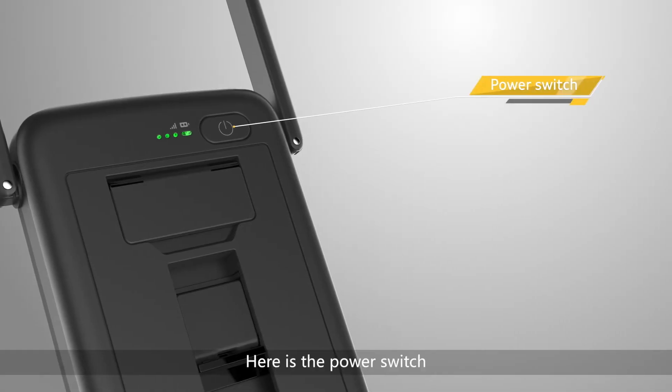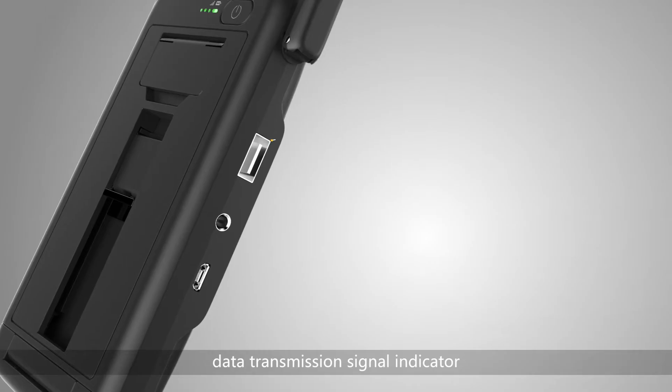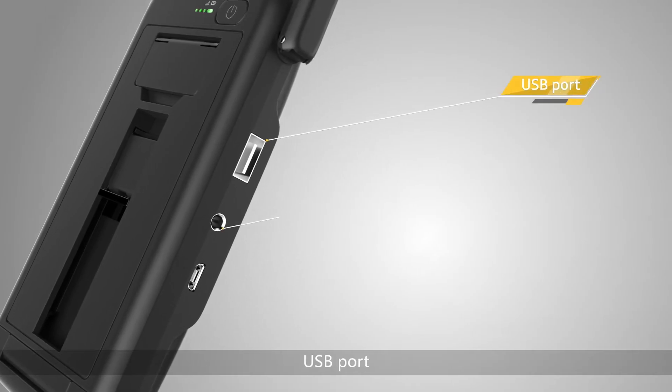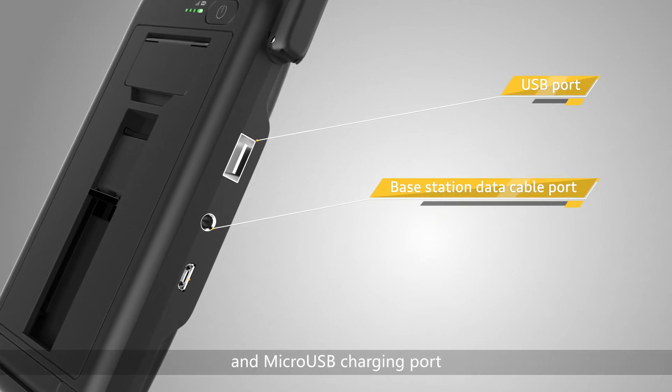Here is the power switch, power status indicator, data transmission signal indicator, USB port, base station data cable port, and micro USB charging port.